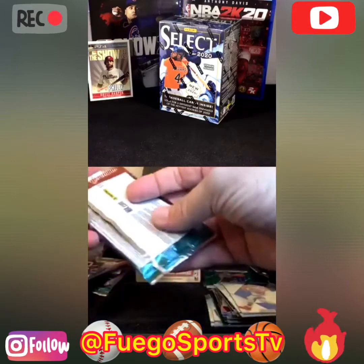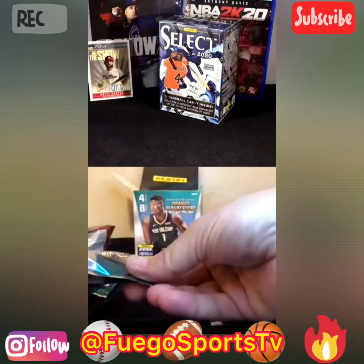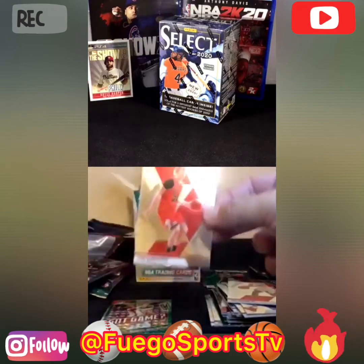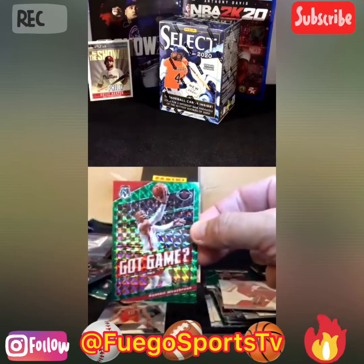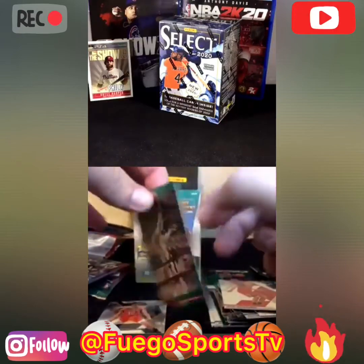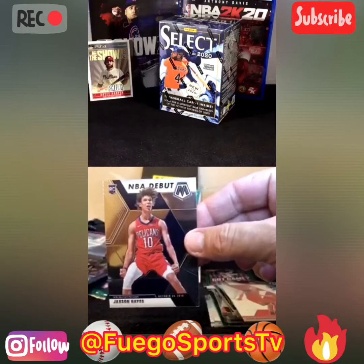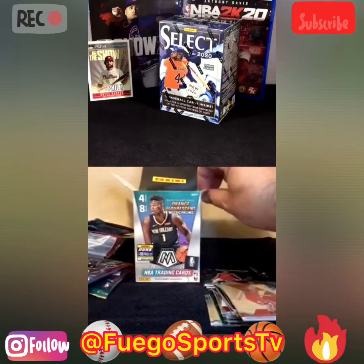You only got, like, what was it — one green per pack? Maybe every other pack you got one. Four cards left. Let's hope for that Fuego. I see something nice. Russell Westbrook — got game. That's a sick-looking card. Yes, sir. Very nice. It's not like a regular green parallel like the other ones. We got Jackson Hayes — NBA debut rookie card. I like this card too. Very nice. That's pretty much it. Not bad at all.